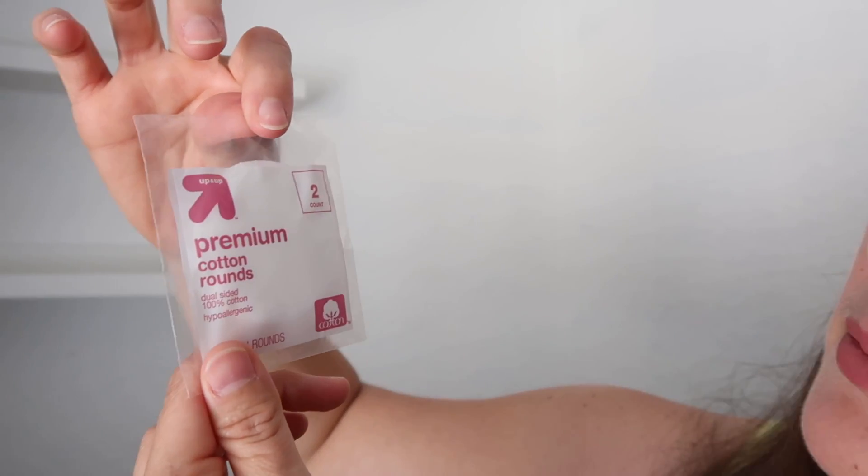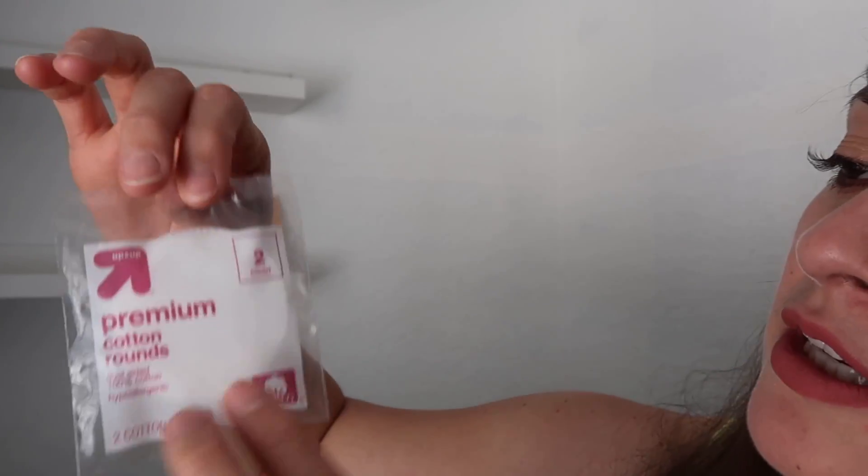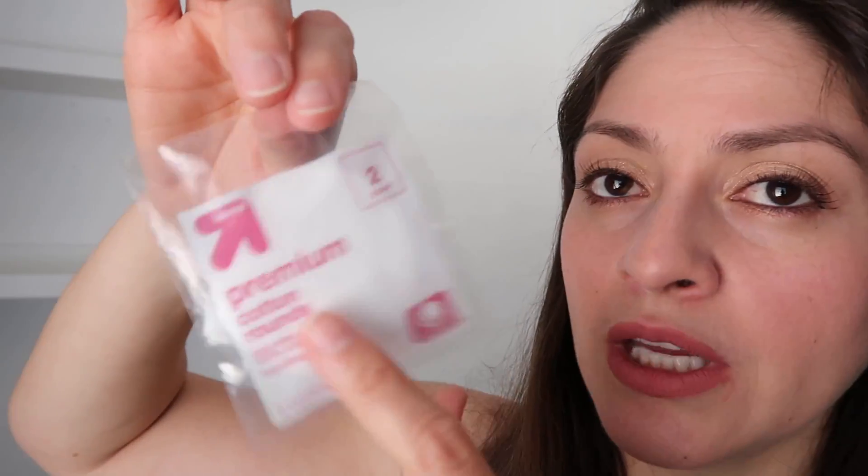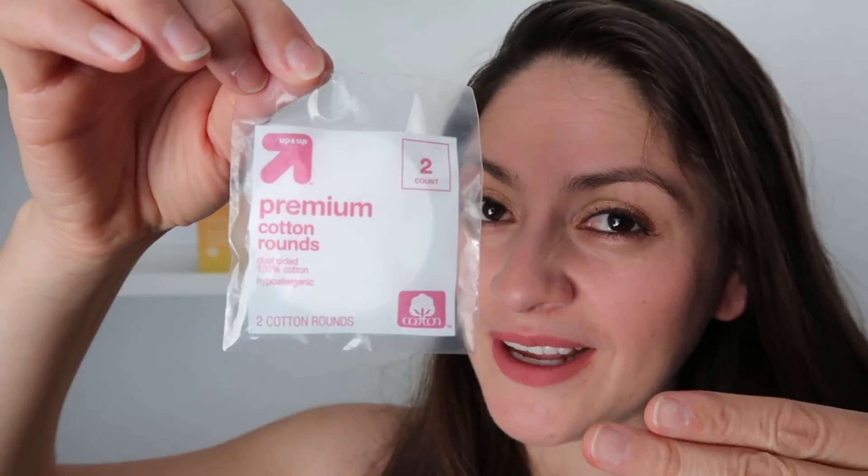Thank you, Target! The Target brand Up & Up — we have a premium cotton round. These are really useful when you travel, especially if you don't have enough space in your little bag. I think they send you two in here to remove your makeup.